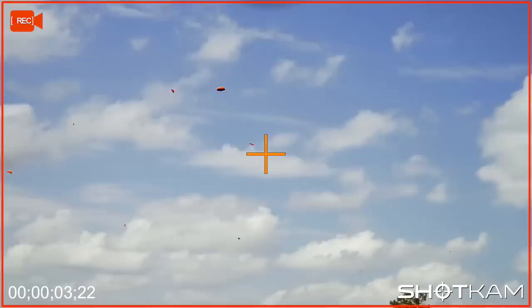When transitioning between clays, avoid changing the weight distribution in your feet. Your weight should remain primarily over your front left foot. Rotate at the waist for a smooth move on the low house clay, then take the high house part.